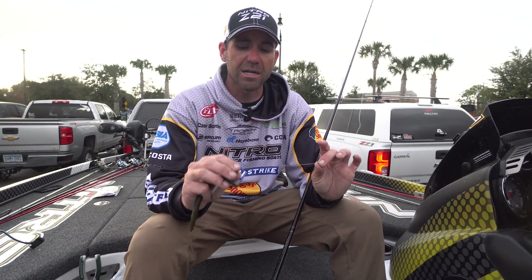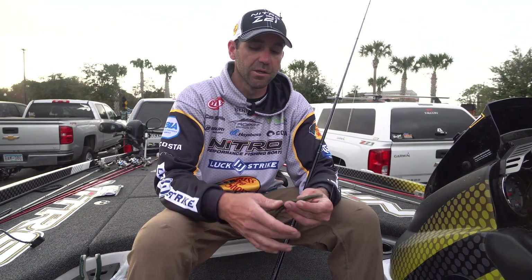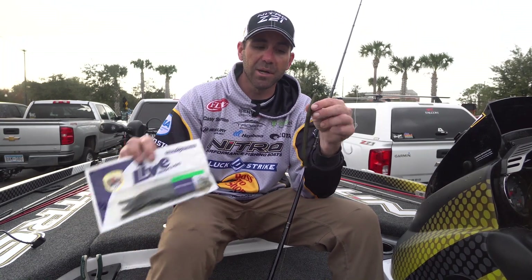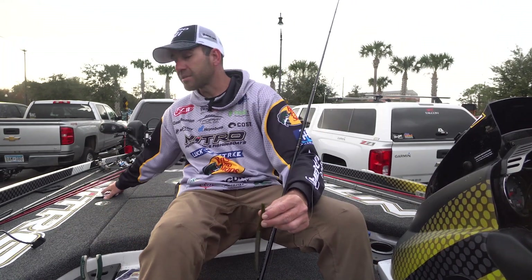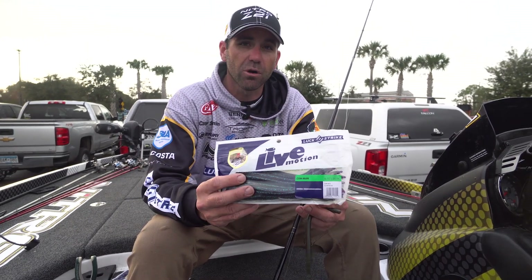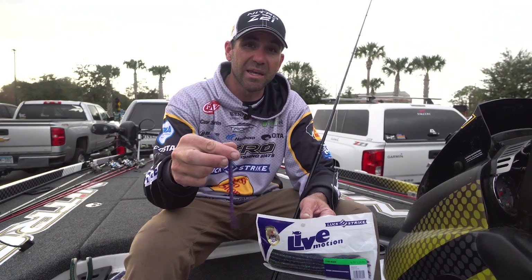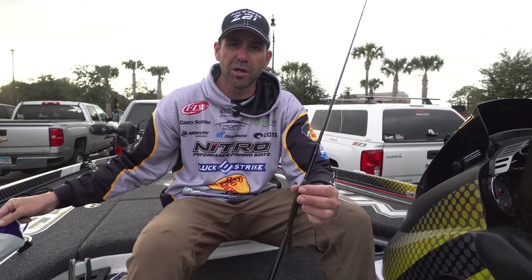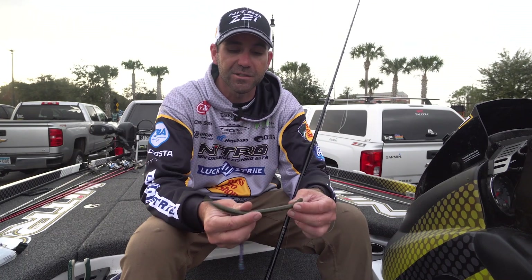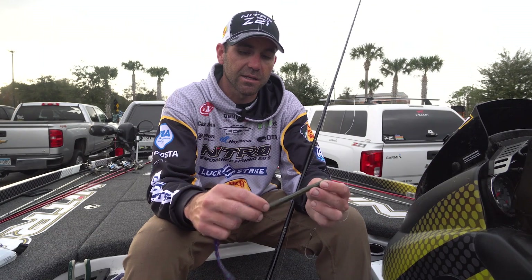Yesterday I made a switch to Bass Pro Shops fluorocarbon and was able to catch those fish. I threw a Lucky Strike Pow Stick — this is a green pumpkin, but it's a 6-inch stick worm. I was actually throwing a Junebug in color. This is a Lucky Strike Con Man worm — caught a few on this as well. It's a little bit more of a finesse style worm, but I was dealing with big fish so I wanted a bigger profile. I used this exact worm except in that color, and I caught a lot of fish this week. Today I actually ran out of the Pow Sticks in Junebug.